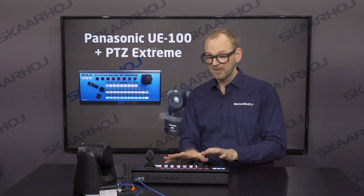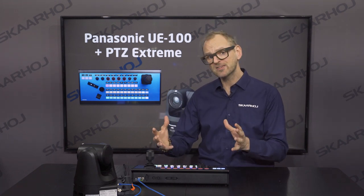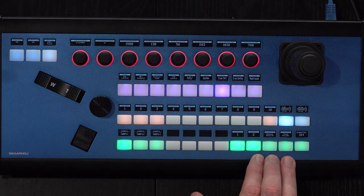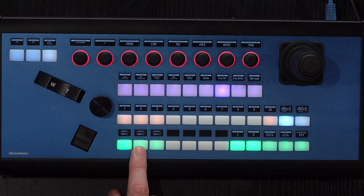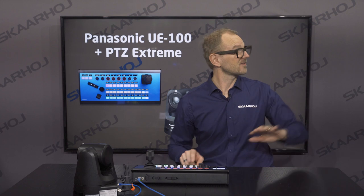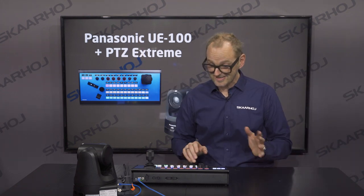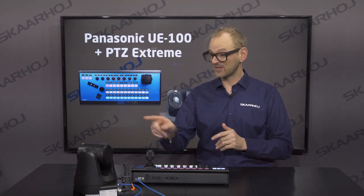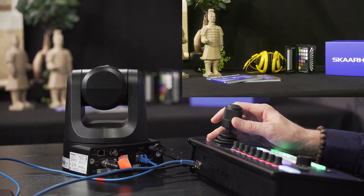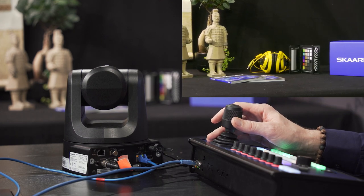The PTC Xtreme is laid out in a very classic way. By classic I mean that the lower row of buttons are typically for selecting your camera. You can see today I have three cameras on my network and two of them I won't be dealing with — they are somewhere in my facility. But camera number one is this one in front of me. I can also move the camera with the joystick.